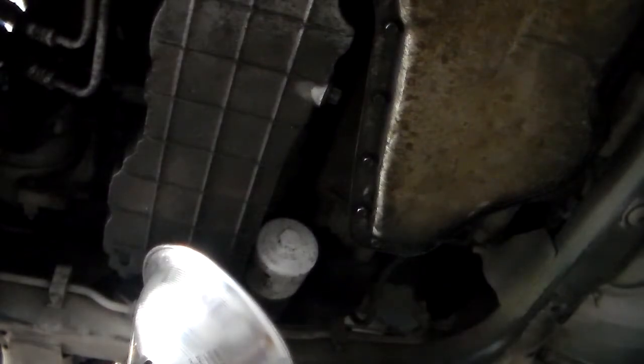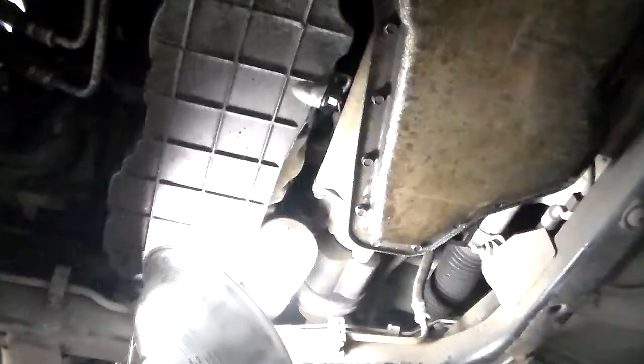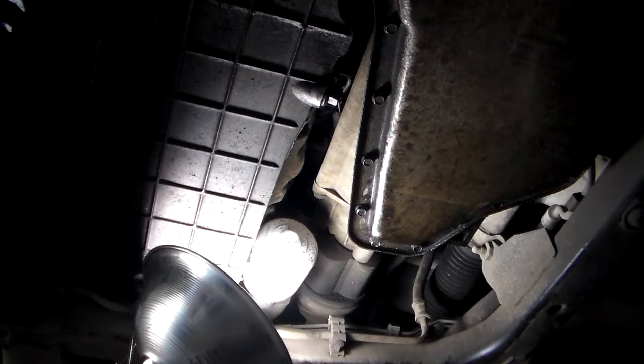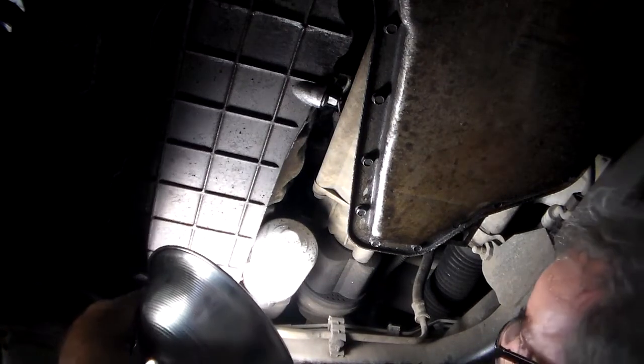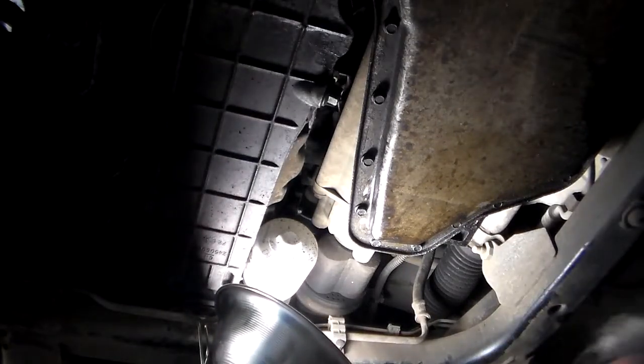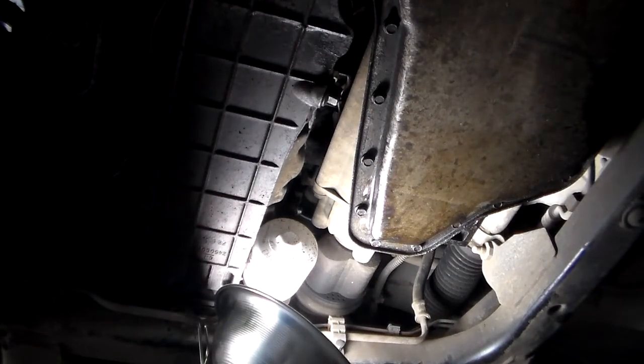Drop it, plug the light. It was only hand tight, and nothing came out, so I was worried about oil all over my light for no reason.